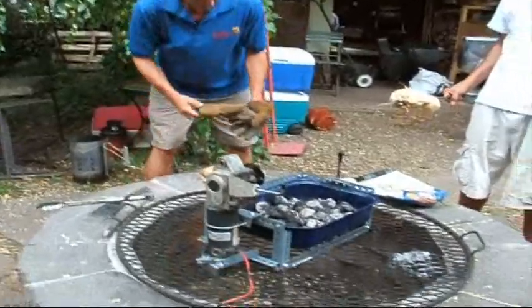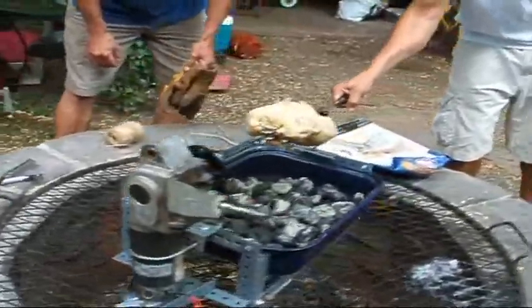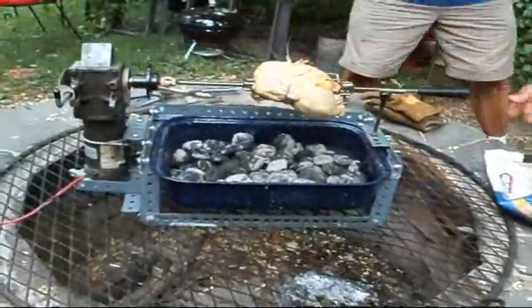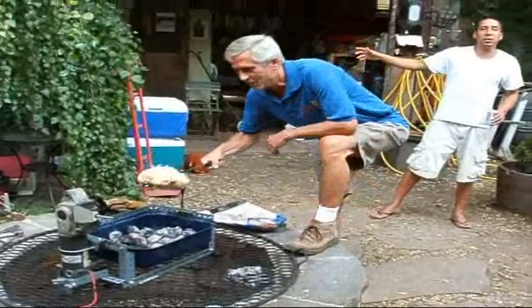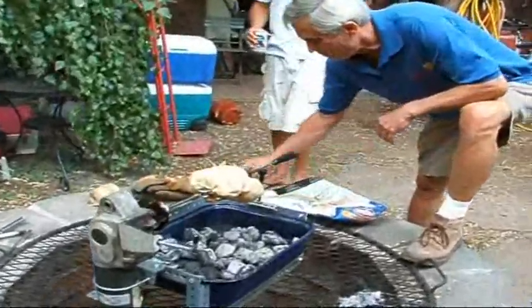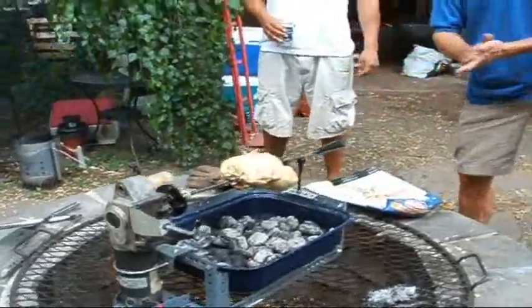We're going to stick the skewer in there nice. And then we got the chicken here that we're going to put right into this fixture. We're going to turn this baby on and hopefully we're going to have chicken in about an hour.